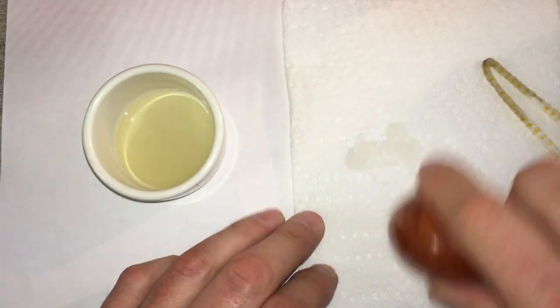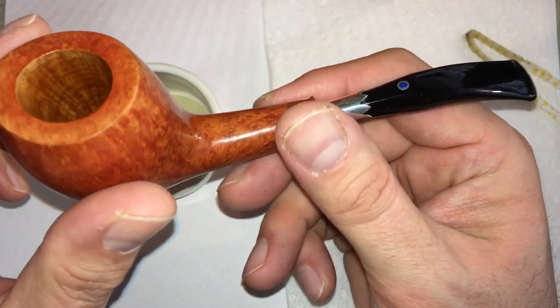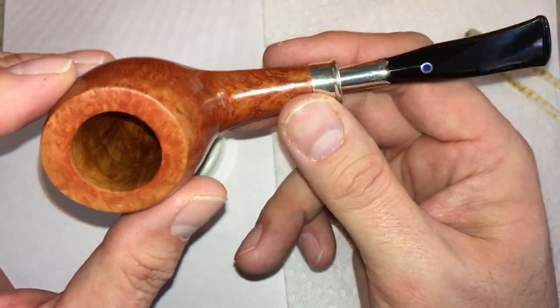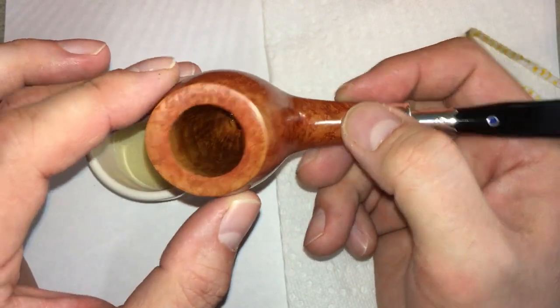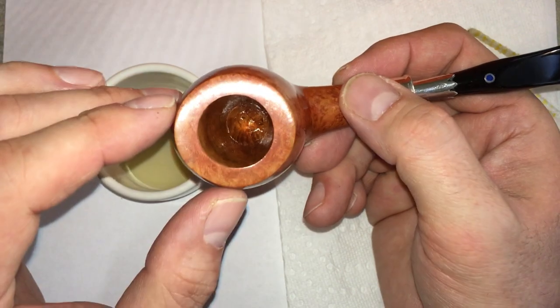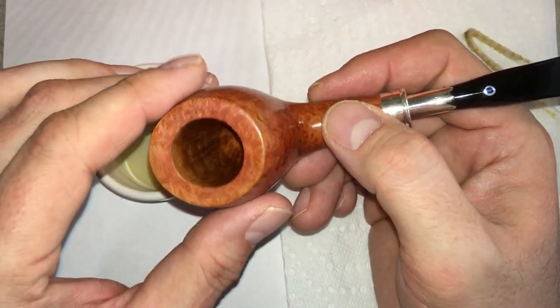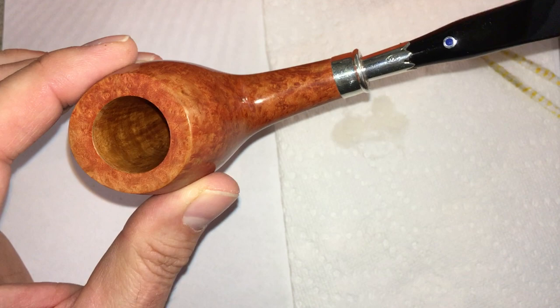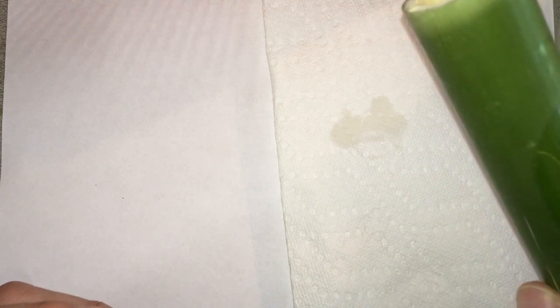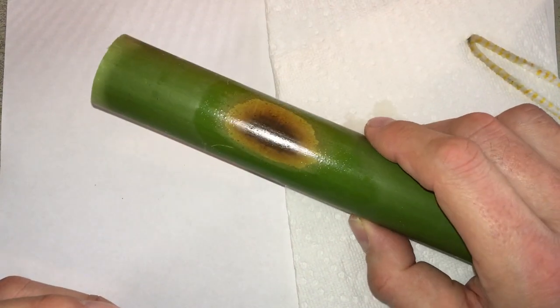That looks pretty good. You can stick a pipe cleaner through the shank if you don't want any getting in there, but I don't think there's enough to really matter — I can see it and it's dry. I'll just wipe the rim off a little bit since I got some on it. That's it — this is ready to be packed and smoked. I'll let it sit and dry just a little bit. You don't have to do this step at all, but you can if you want. There's no wrong way.